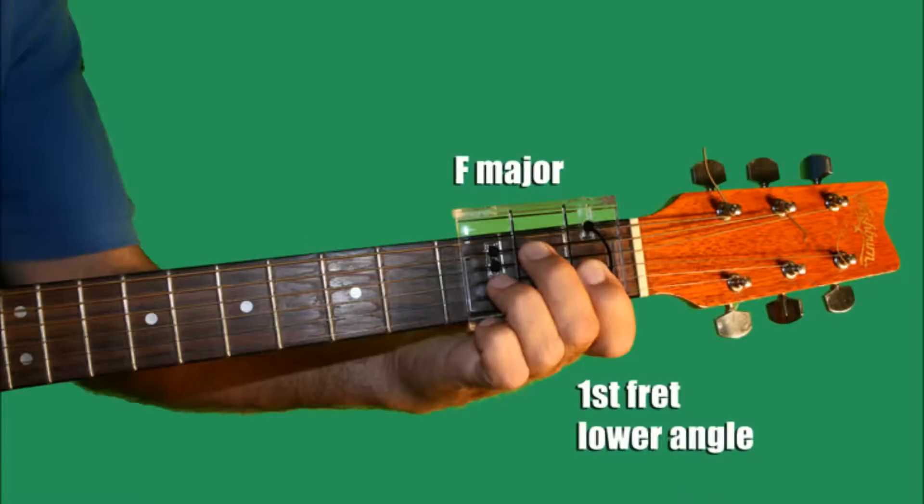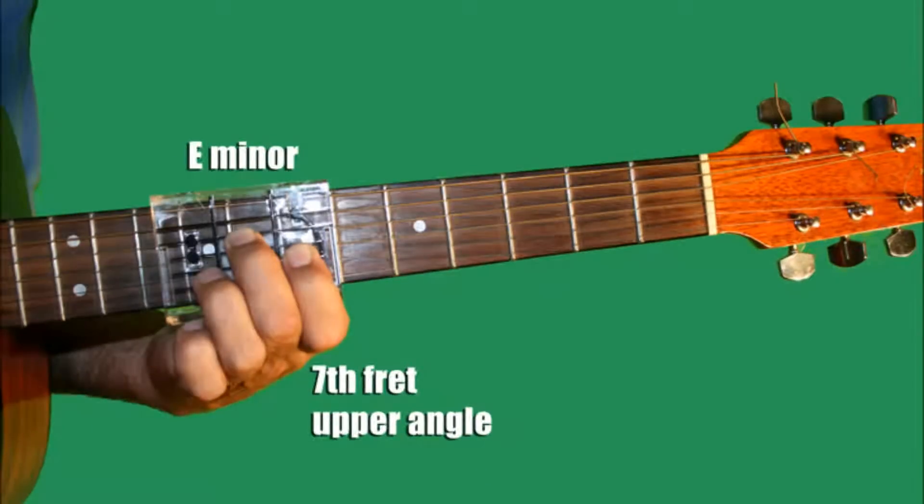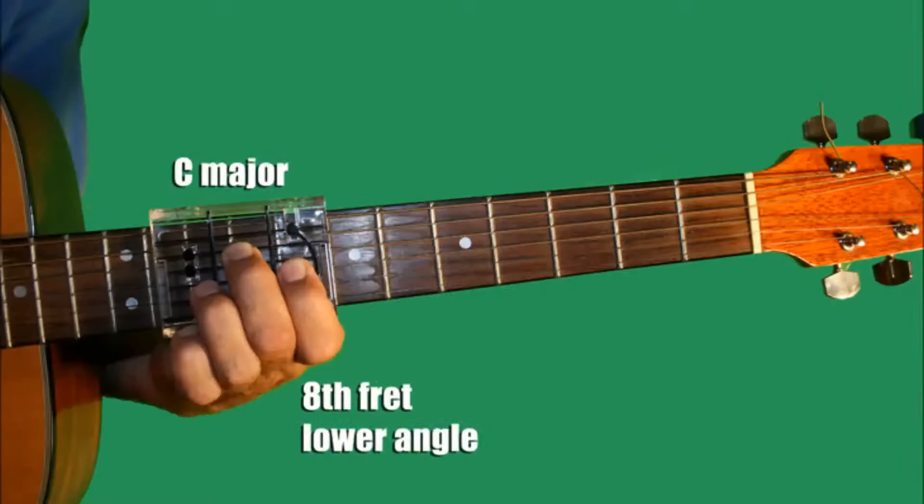The regular crowd shuffles in. G, C, E minor, A minor, F, G, C.